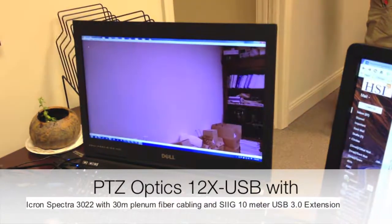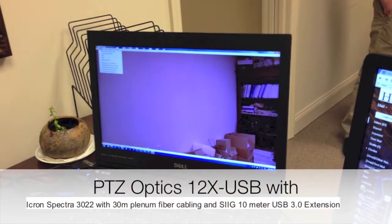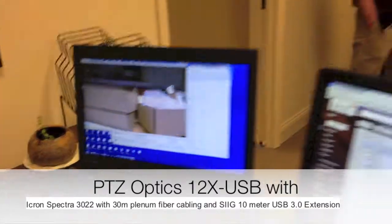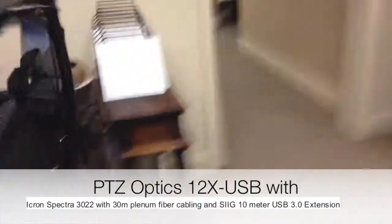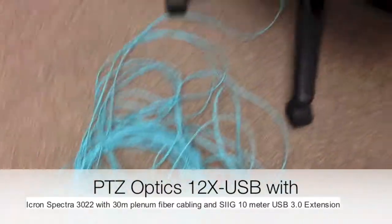We have two cameras plugged in to an i-Cron fiber extender — that's camera one and camera two — with one USB connection to the computer into the i-Cron over fiber.